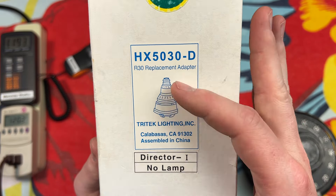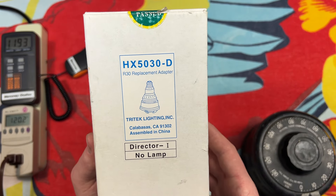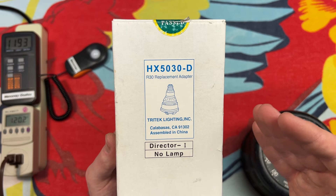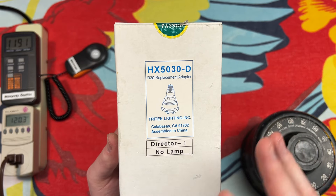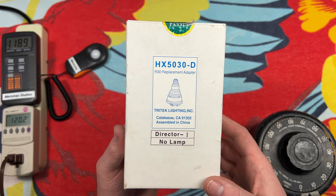It's a Director Eye, or One, or whatever. It says no lamp, so it doesn't come with a bulb. And the first time I saw this on the shelf, I thought it must be some type of a fluorescent adapter. Like many adapters of the time, they were fluorescent. This isn't so, as you may have seen by the title of the video.